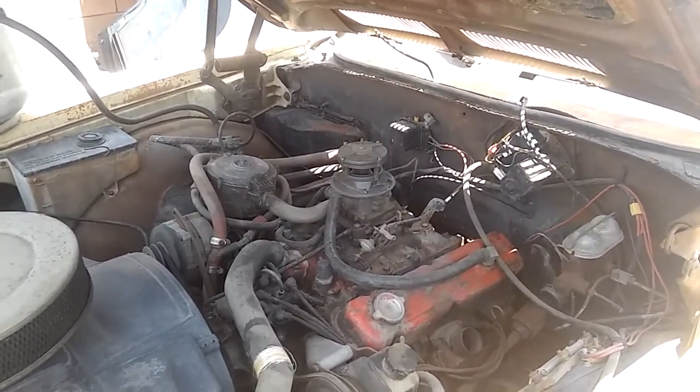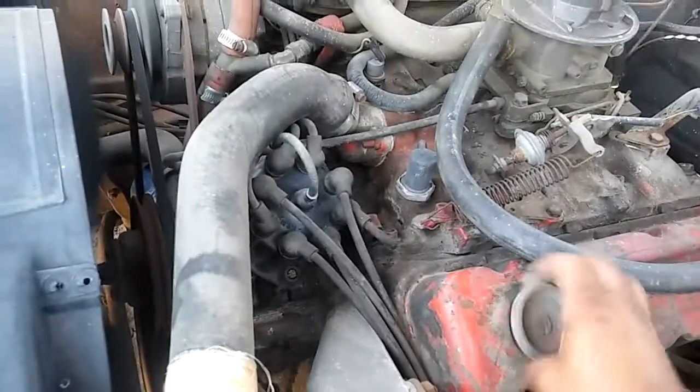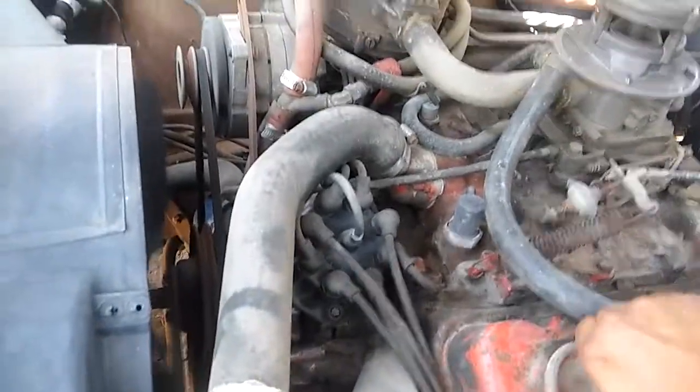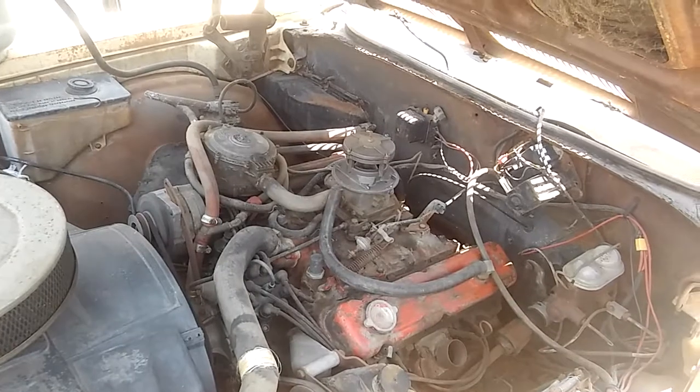It runs pretty good, dude. Sounds smooth. Sounds real smooth. Now we did check the oil and everything before, so... Alright, there it goes.